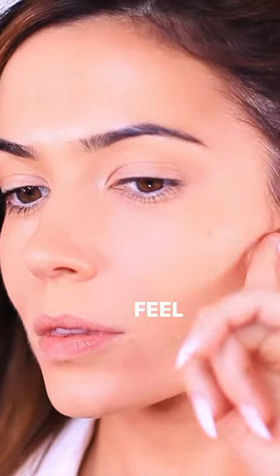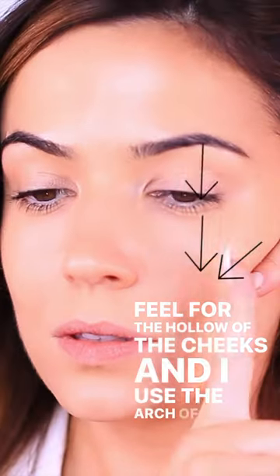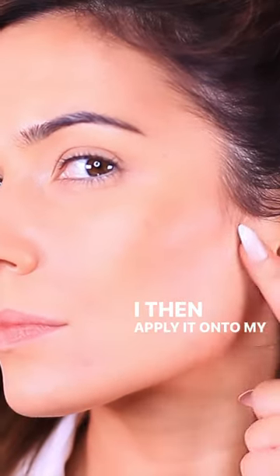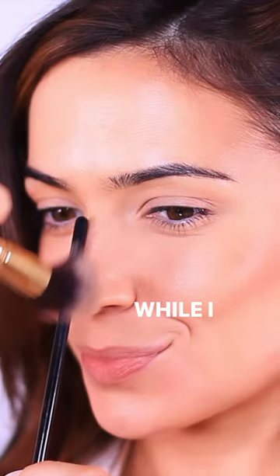Let's get started with a cream sculpting product. Feel for the hollow of the cheeks, and I use the arch of my brow as a guide and apply my contour. Two finger lengths below the hollow, I then apply it onto my jawline, and then I hold a thin brush while I contour my nose.